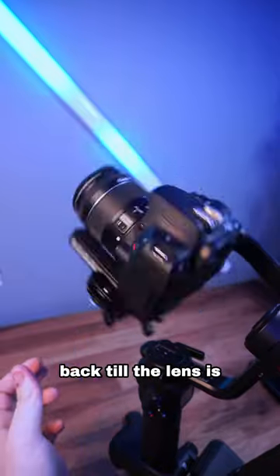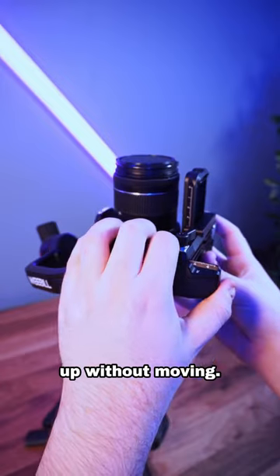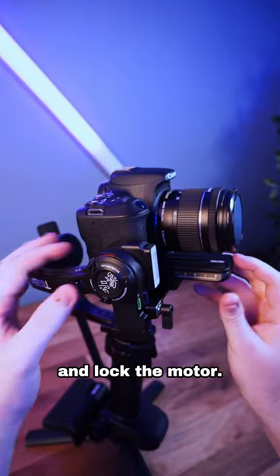Then you want to tilt your camera completely back till the lens is facing straight up. Loosen the height adjustment till the camera points up without moving. Point the camera back till it's level and lock the motor.